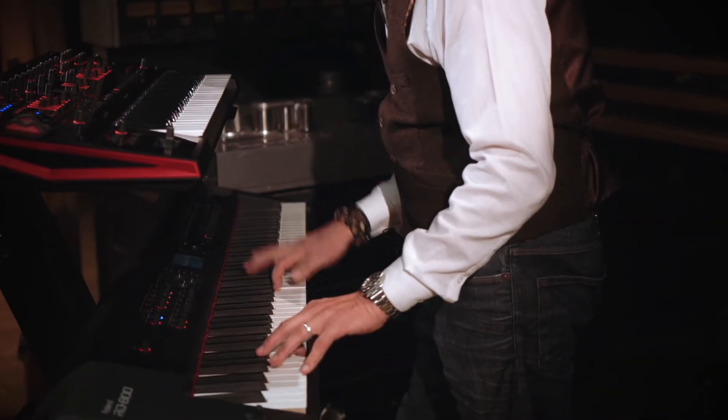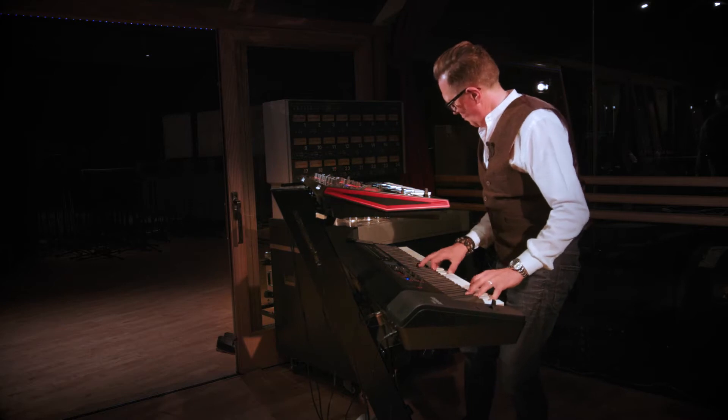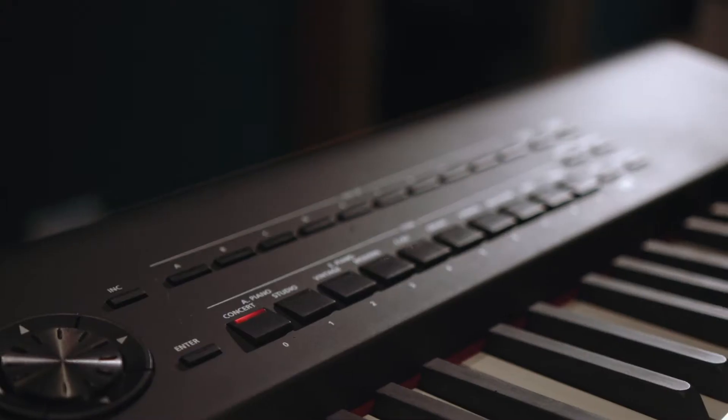Hi, my name is Toby Chapman. I've worked with Tom Jones, Spandau Ballet, Il Divo, and Kylie Minogue, to name but a few, and I'm here to talk about the RD-800 and the JD-XA.